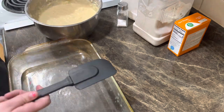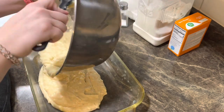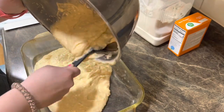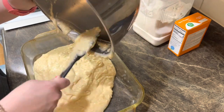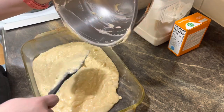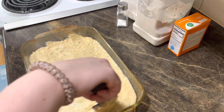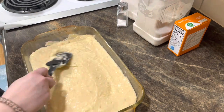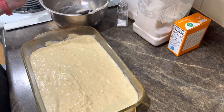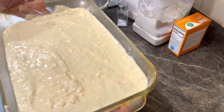Take a spatula, pour your batter in, and spread it out. You're going to put this in the oven at 375 degrees for 25 minutes. I can tell you it's going to be delicious!